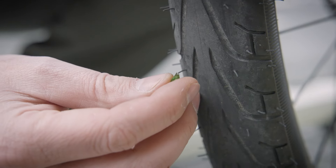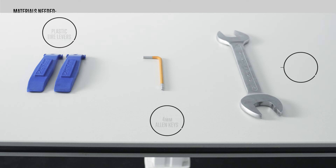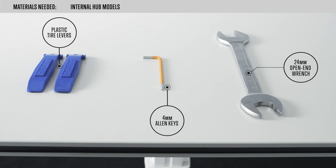All DIA models include reinforced tires to minimize the risk of a puncture. However, in the unlikely event you get a flat, you can now follow these easy steps to repair it.